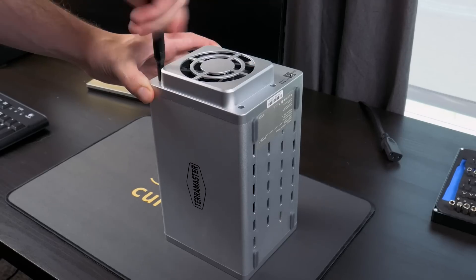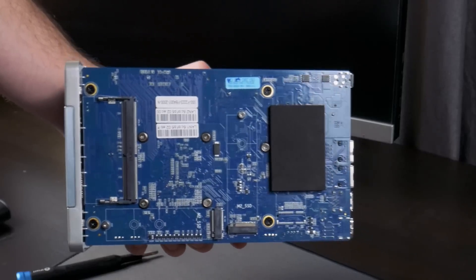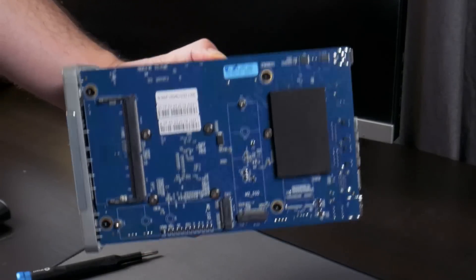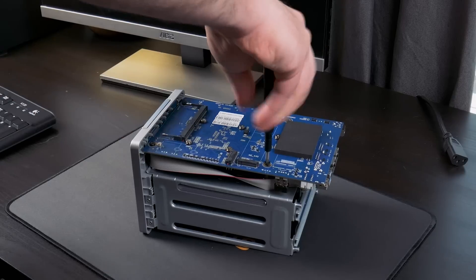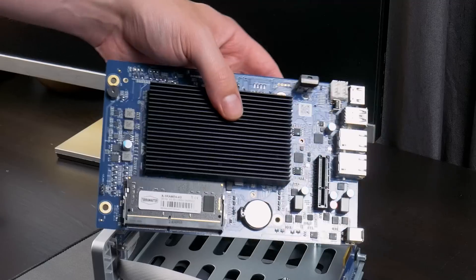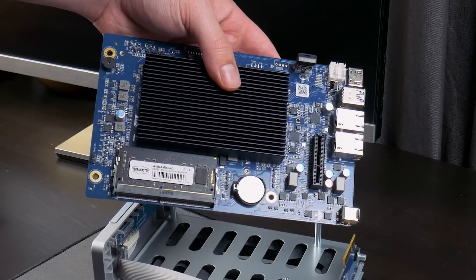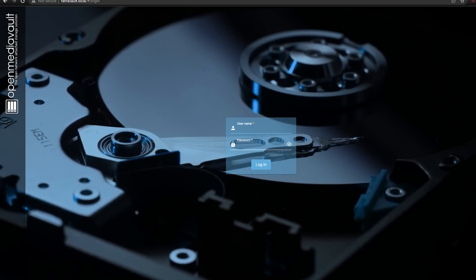This system is shockingly easy to work on, only requiring four screws to be removed to get access to the NVMe drives, second RAM slot, internal USB port, and even the CMOS battery. If you remove four more screws, you can actually get the entire motherboard out. So as you can see, this is actually just a fairly simple x86 computer — it even has a PCIe slot for the SATA backplane. So realistically, we can install whatever we want on this thing, and I decided to try out OpenMediaVault.